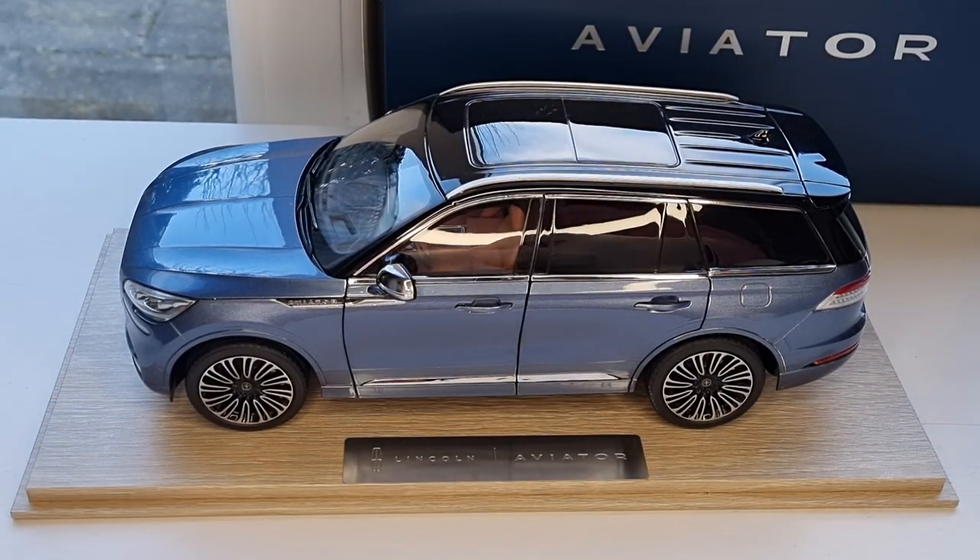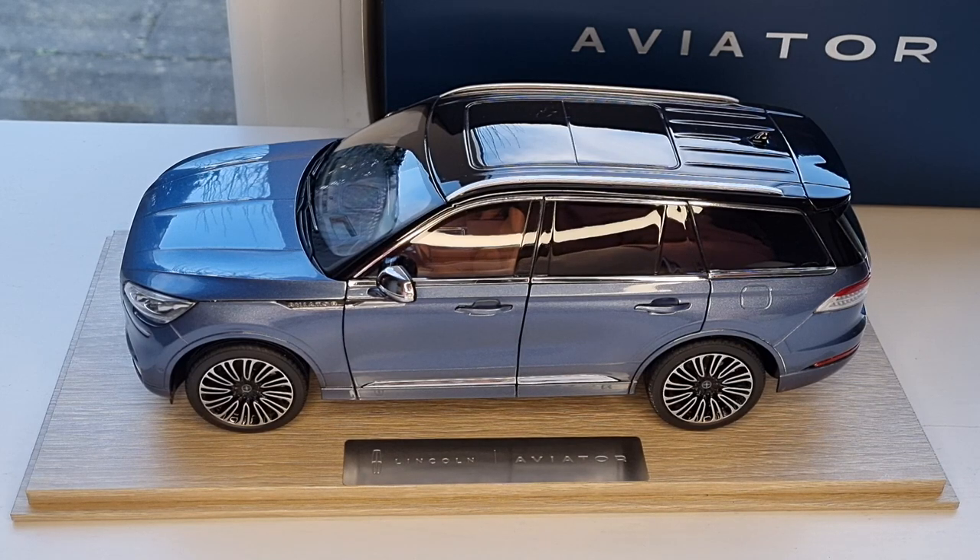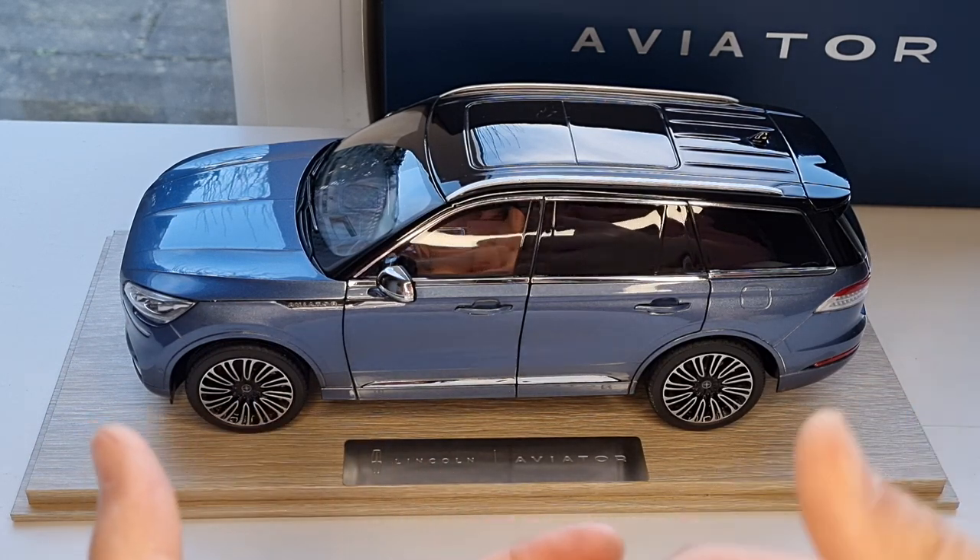Hello everybody, welcome back to my channel. Today I'm going to show you the Lincoln Aviator. This is the 1/18 scale diecast with full opening parts, and this is one of a kind — it's very rare. I've never seen it anywhere in the UK, or most of the shops I know in Europe. They don't have this model at all.